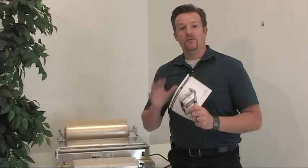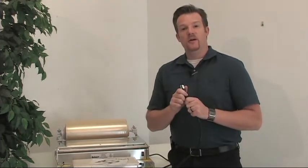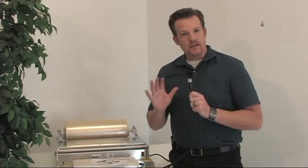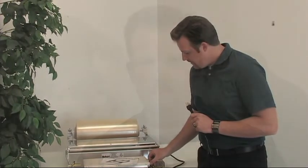That completes the assembly of our Hubert film wrap machine. Let's go ahead and get this plugged in, we'll turn it on, and then set the desired temperature settings by adjusting the thermostat on the side. We've got our unit plugged in, temperature settings just right, and we're ready to wrap up some product. Let's show you some demonstrations to make you a Hubert film wrapping expert.